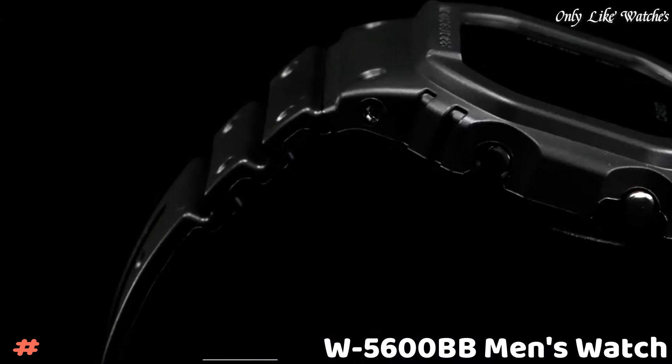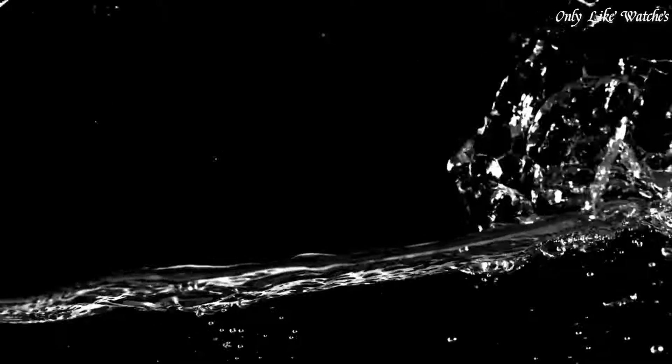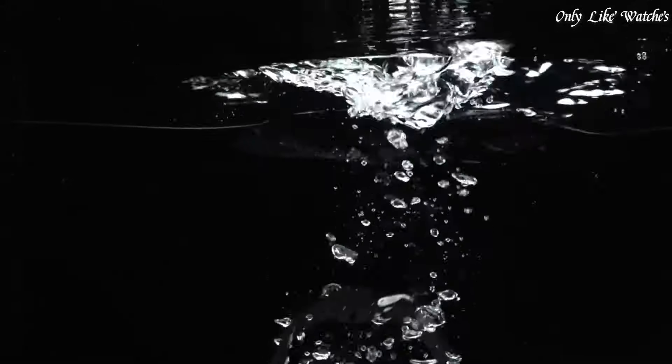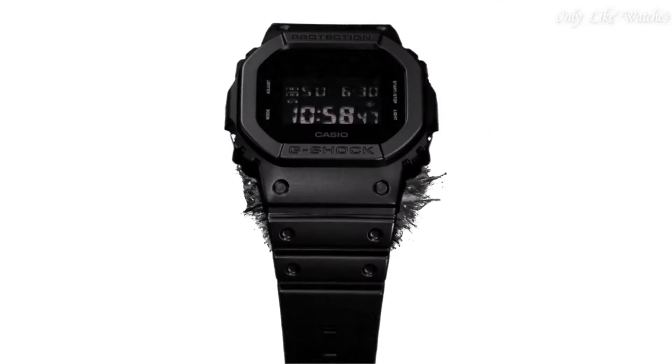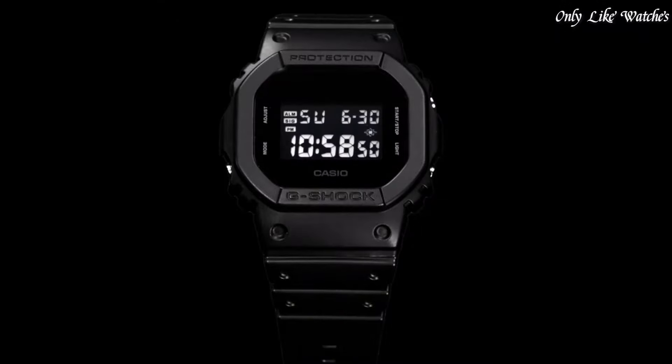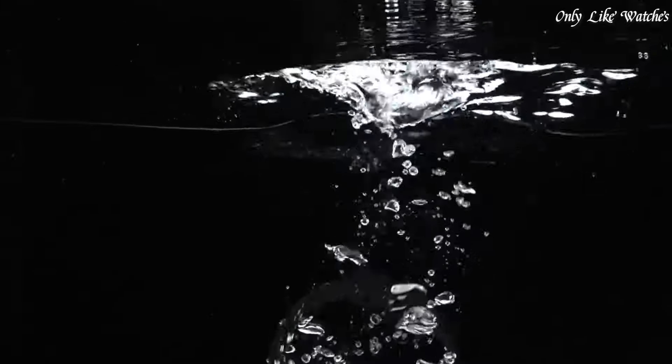Number three: Casio G-Shock DW-5600BB men's watch. It has Japanese quartz movement and 3229 caliber, polymer case of rectangle shape. Case dimensions are 42.8 mm in diameter and 13.4 mm in thickness. The dial display type is digital. It has mineral glass, polymer band in black, water resistance 200 meters. The watch is from the G-Shock collection.